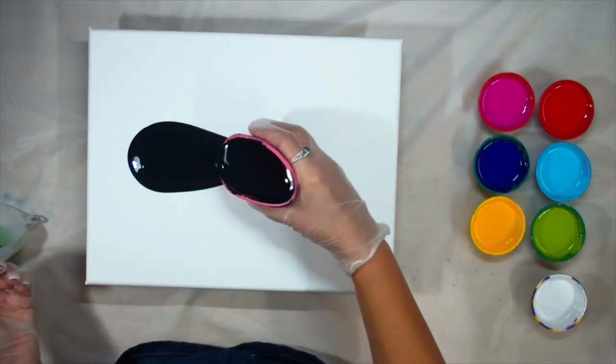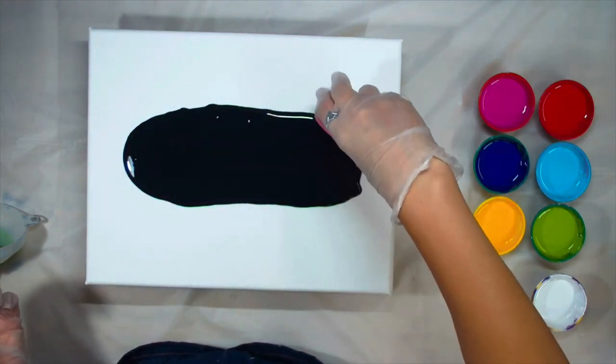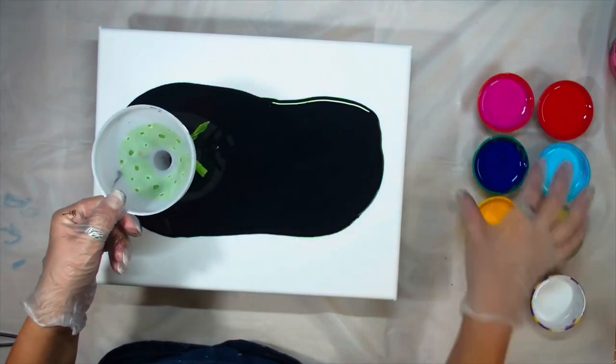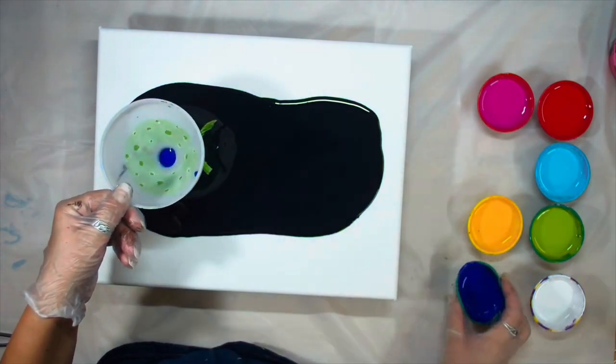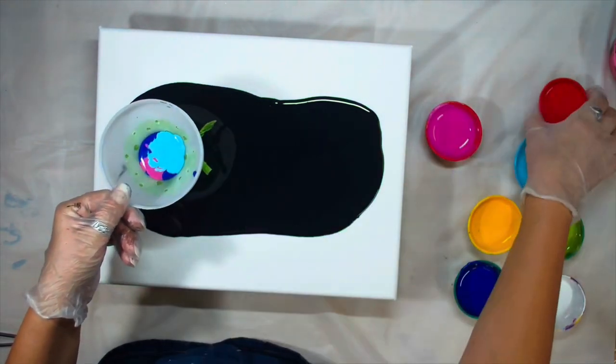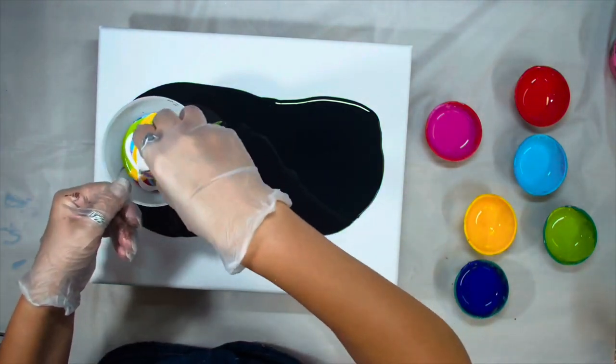This is my base paint — it is Amsterdam Lamp Black mixed with the same pouring medium as the rest of the paints. What I want to do is, after I layer my paints in the funnel and remove the tape, instead of holding it in the same spot this time, I will move it across the canvas.